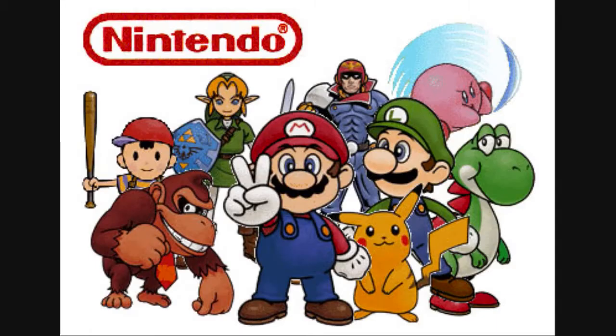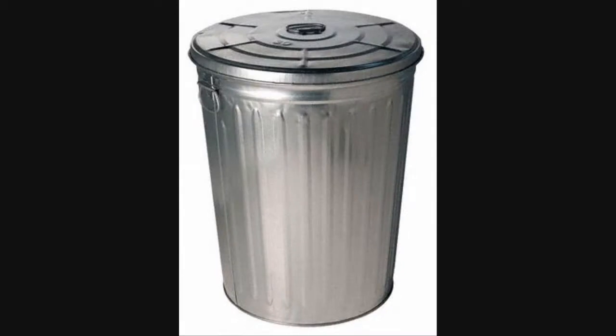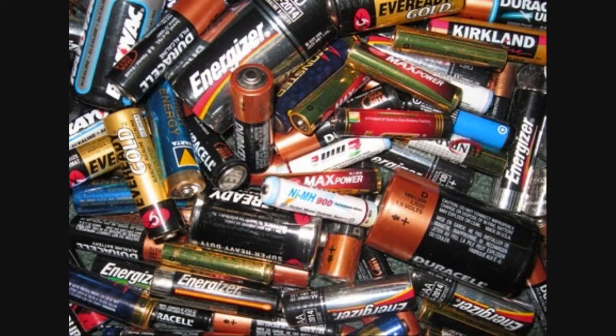It didn't surprise me. Nintendo's always stood behind their products, and has always quickly resolved any problem that I've called in about. When I got my new Wiimotes back, I chucked the Nyko Charging Station into the trash, and I've been using regular batteries ever since.